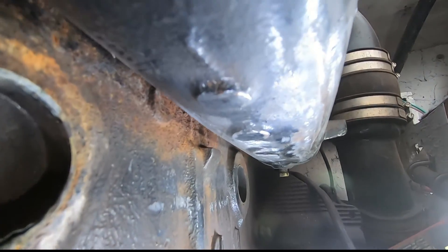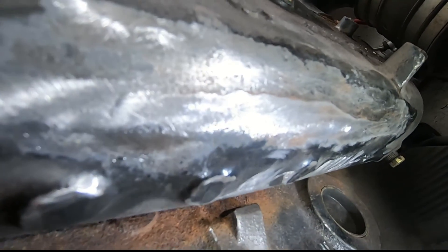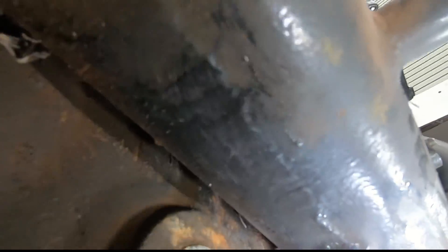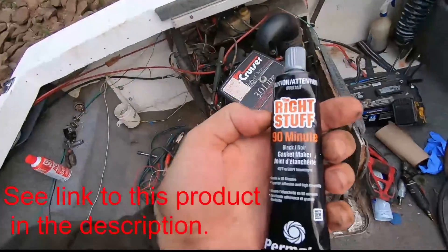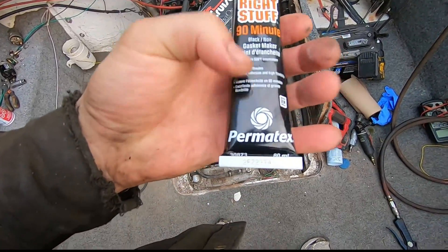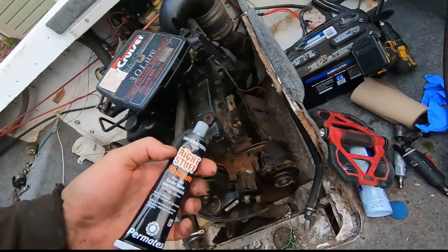Here it is all cleaned off the best I can get, and the same on the inside — ready for sealant. The product I'm using is the Right Stuff 90 Minute Gasket Maker by Permatex. You can get it in different colors; black is nice because it blends. This product is designed to never really get hard — it's supposed to be flexible, which is really good in this scenario because the metal will be expanding and contracting as temperature changes.